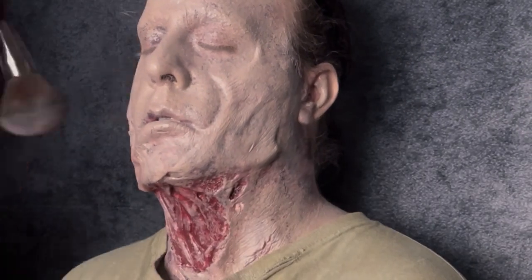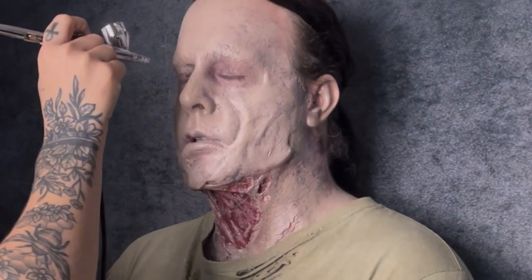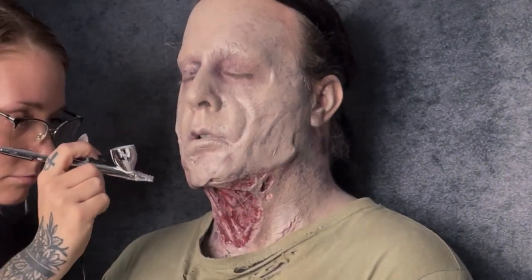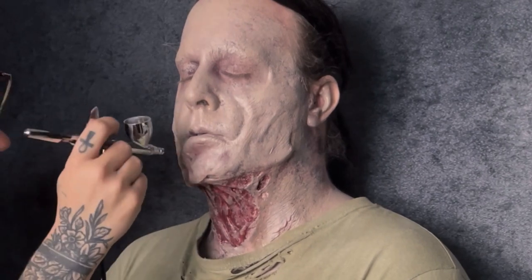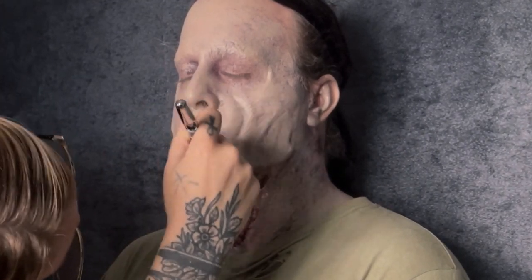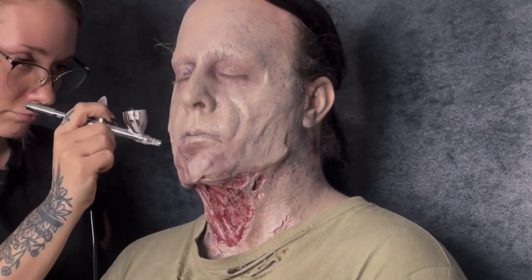Now we can move on to the next step: airbrushing. Right here you can see me going in with my Iwata airbrush and EBA Death Burgundy. Airbrushing gives a nice soft, realistic shadow, so I go and punch in any of the shadows I think need to be deepened up.